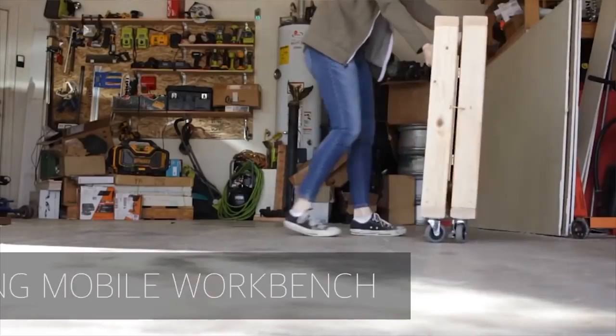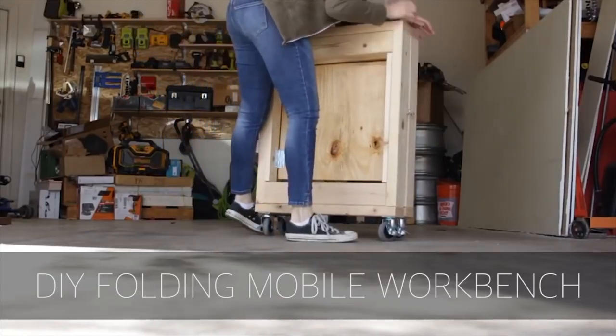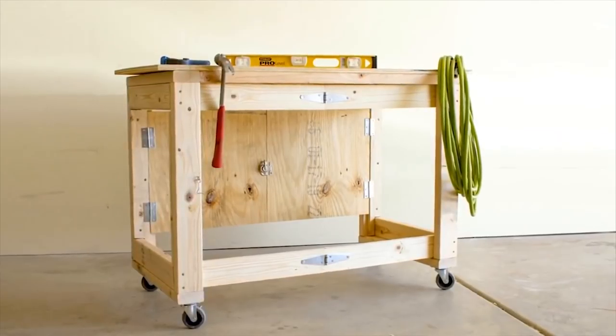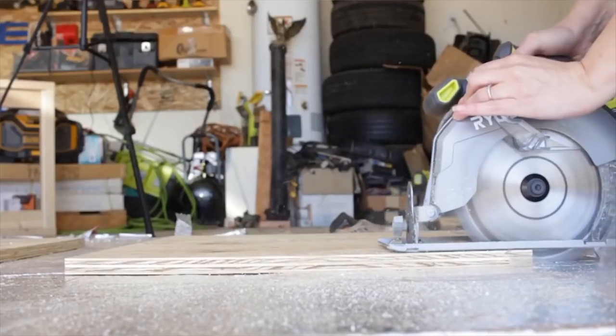The next video is from Pneumatic Addict. She has a DIY folding workbench, which is adapted from a plan that we had on our site at Popular Woodworking. But she makes it better — it was a tip and trick from a magazine a while back, and she cleaned it up. It has great plans on her website, so check it out.